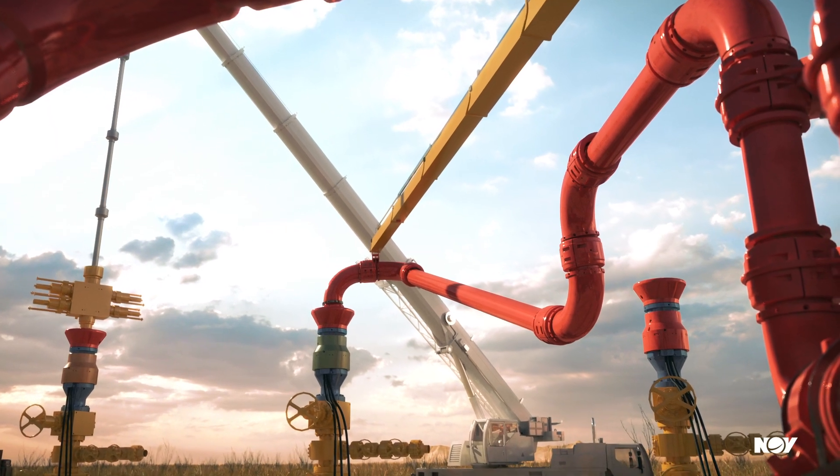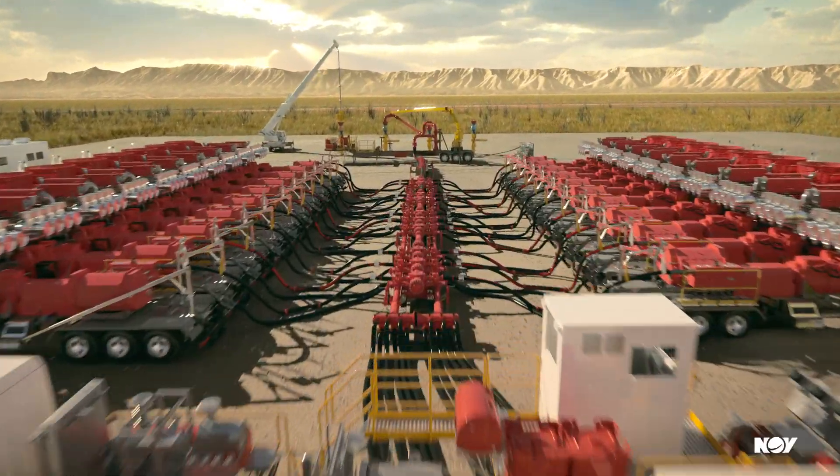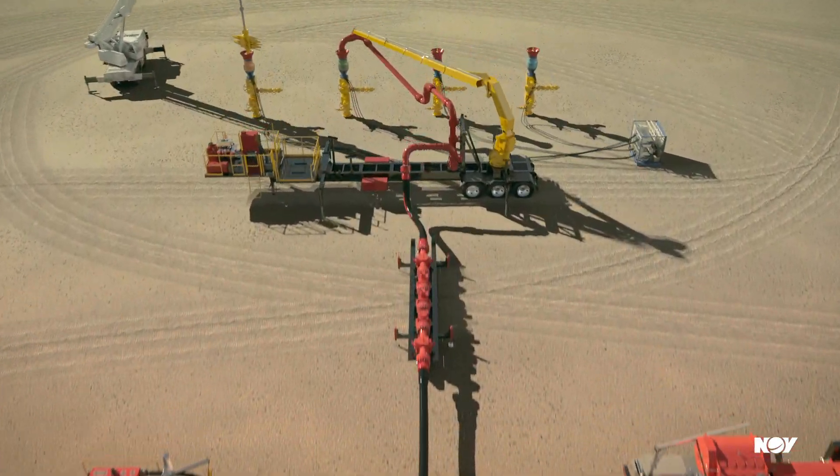Adding the quick latch system lets you quickly and easily connect and disconnect from each well head, significantly reducing rig up time compared to traditional flow iron.